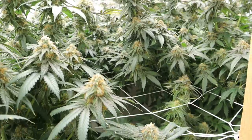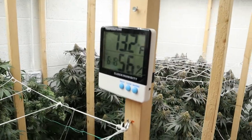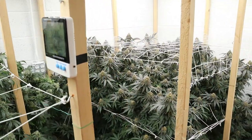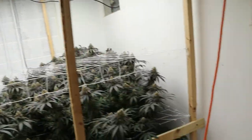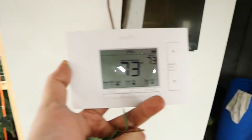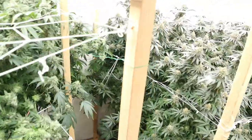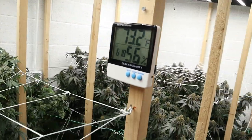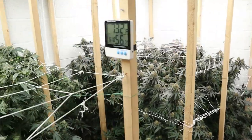Over the next few days I'm gonna be lowering the temperature — every other day I'll lower it by a degree. Tomorrow I'll lower it to around 70. It's currently set to 73, so I'll bring it down to 72, then two days later 71, then 70, 69, 68. The last few days of flower I want to be at around 65°F during the day and around 62°F during the night.